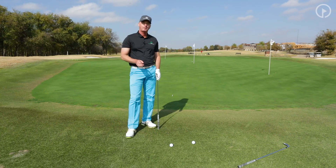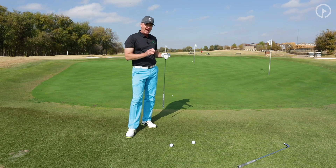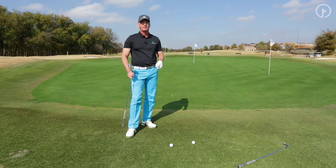This system is going to help you have a better understanding of what club to use, how to execute the shot, and you're definitely going to lower your scores.